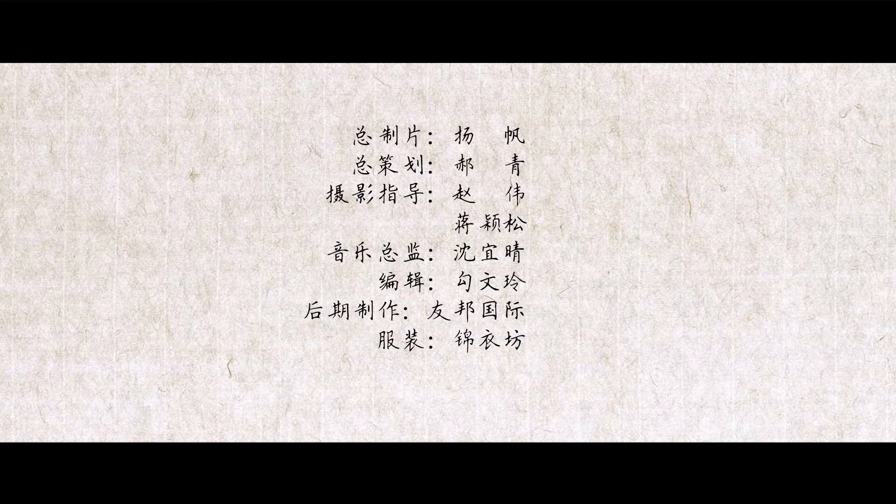今天唠唠叨叨跟大家说了这么多，实际上就是介绍给大家，将来你去纸店去买纸的时候有个选择，根据你写字还是画画需要什么样的纸去选择一下，也算给你提供了参考吧。谢谢大家，请不吝点赞。